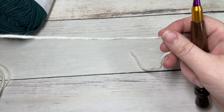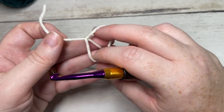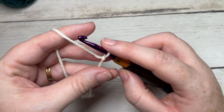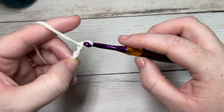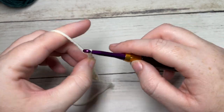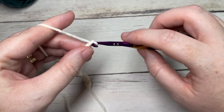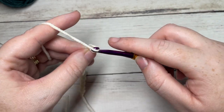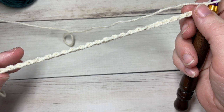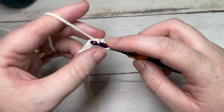Our hat today is worked from the brim up, and the brim of our hat is worked in rows. You're going to start by taking your color A — today I'll be working with the ivory color — and making a slipknot, then going to chain a foundation chain. If you would like a fold-up brim as I have done, you're going to chain 26. If you would prefer not to fold up your brim, I recommend chaining about 13. Once you have your foundation chain worked, you're going to start by working a slip stitch into the second chain from your hook and in each stitch all the way across.